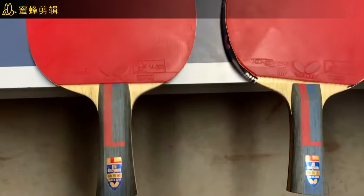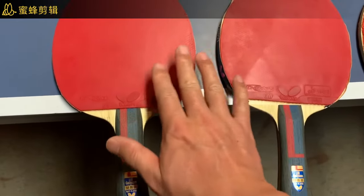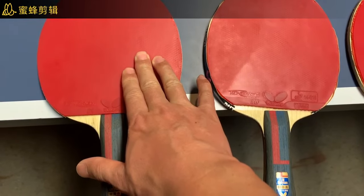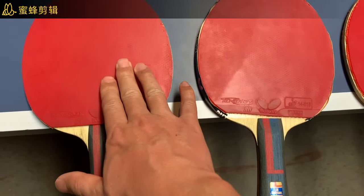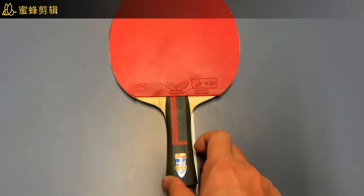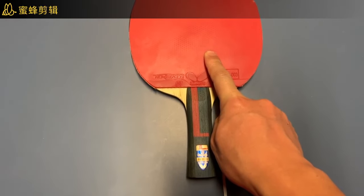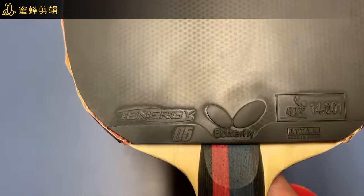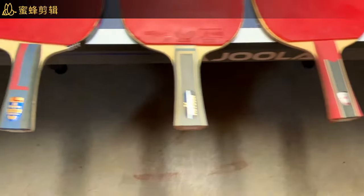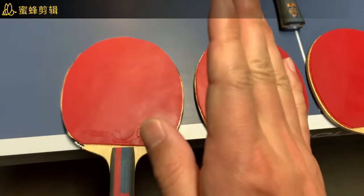In the following videos I will do one-by-one side-by-side reviews. I will first compare the two Lin Gaoyuan ALC blades, one with rubber on the backhand and one without. Then I will compare my primary paddle — Lin Gaoyuan ALC with T64 backhand and T05 forehand — against the other four paddles. What I'm going to compare is backhand push and loop, and forehand smash and push.